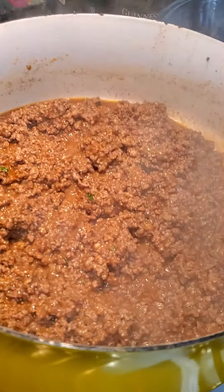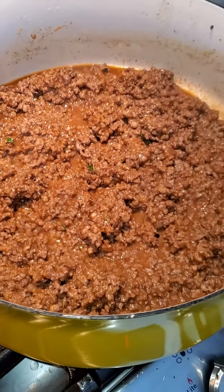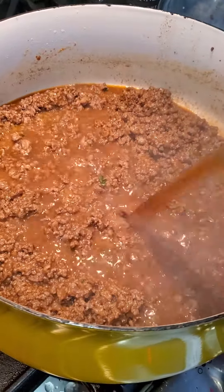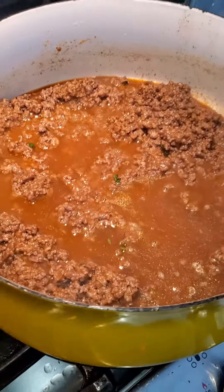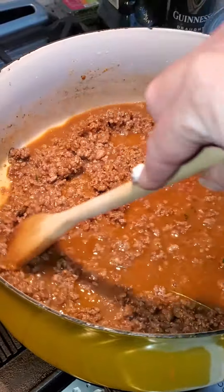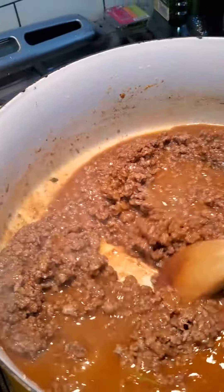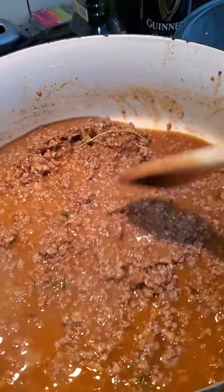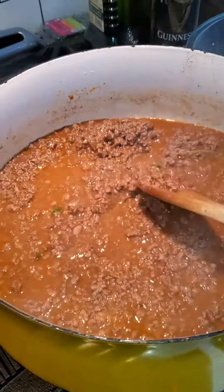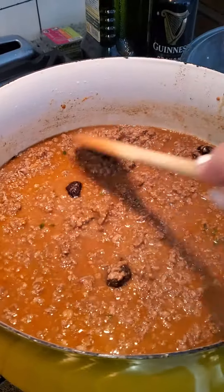Do we throw carrots in? They go in a little later. I took the broth away. They smell so delicious. And we took out what the recipe called for — onion and garlic — and we are not doing that. We had the prunes to put in it, to add a little sweetness. This smells delicious.